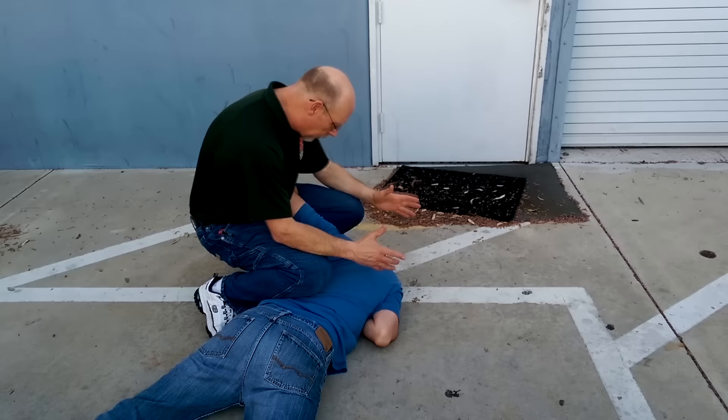From a self-defense perspective, I can hit him, I can snap this arm, I can stomp an ankle — I can solve my problem really authoritatively. So same-side control has a lot of advantages: it certainly works well for contact distance shooting, but it's also a really powerful empty hand skills model.